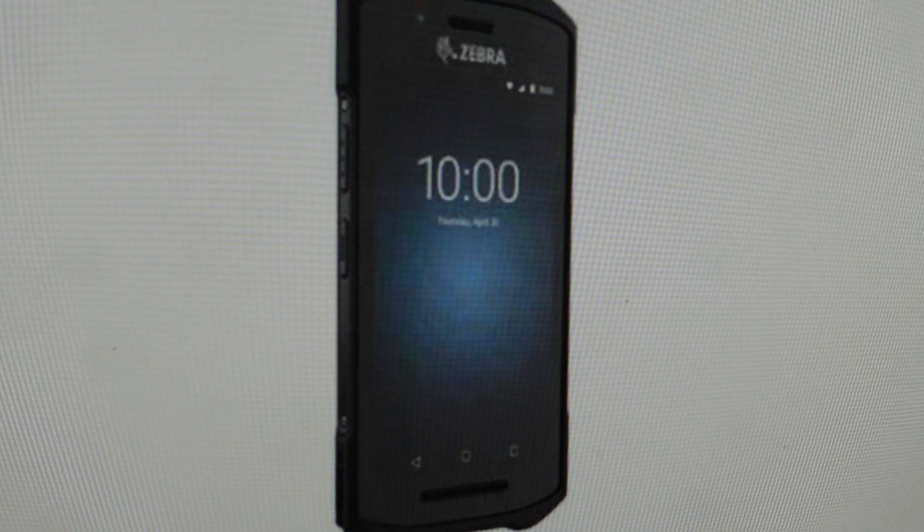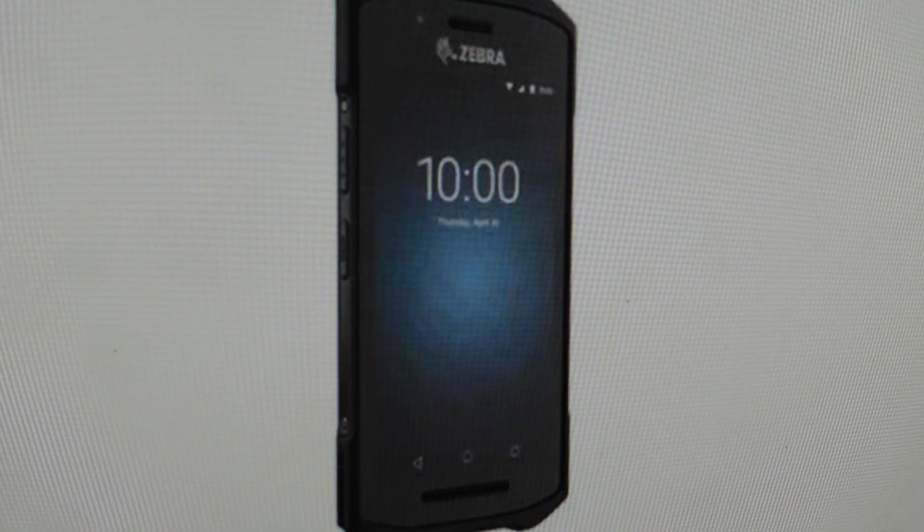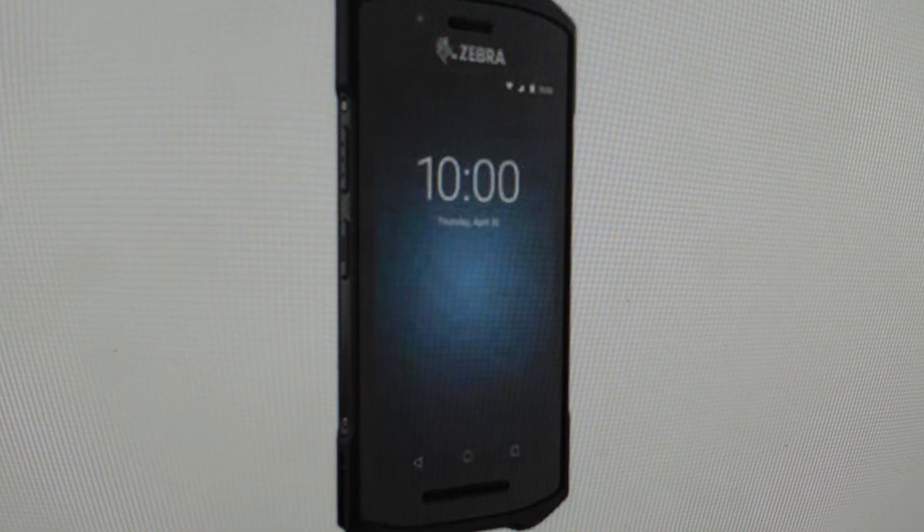Hey everybody, this is a quick video in case you have a Zebra TC21 touch screen terminal and you need to do a soft reset or a force reboot on it.